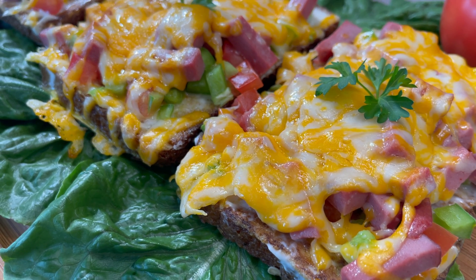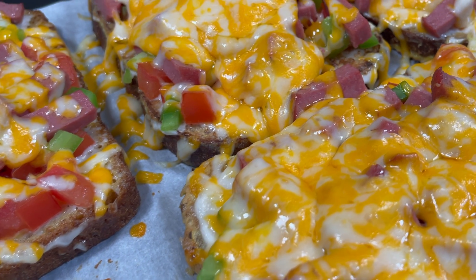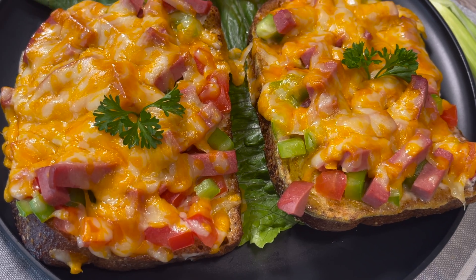And this is it — this is how you make a healthy and delicious breakfast sandwich that's going to keep you full until lunchtime. Let me know in the comment section below how yours turned out.